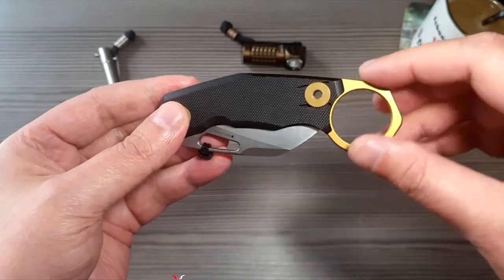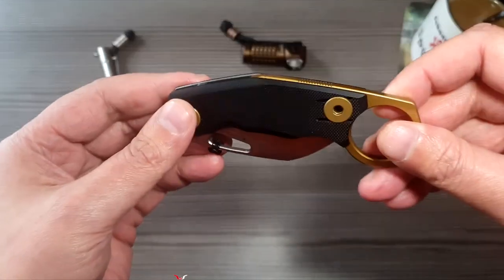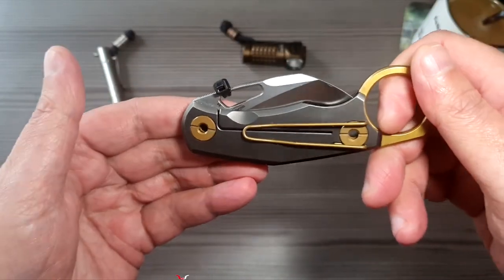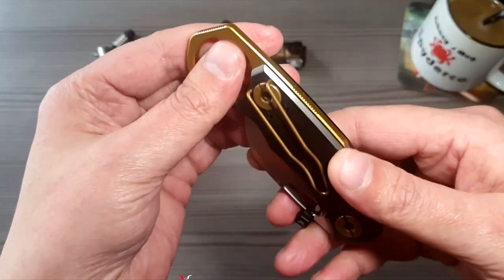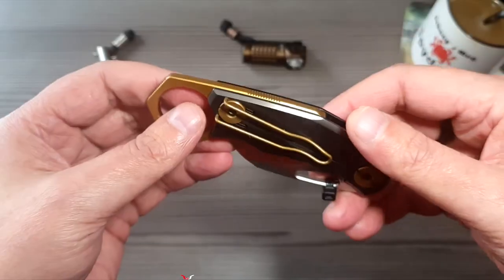Mir wäre es lieber deswegen schwarz statt goldener Farbe, aber okay. Man könnte danach helfen, aber ich tue da jetzt nicht wirklich herum. Weil eigentlich irgendwie reizt das schon. Dann sieht man auch hier einen Drahtclip – schaut auch richtig toll aus.